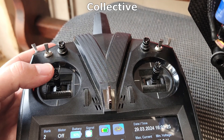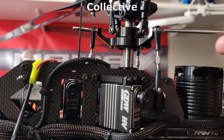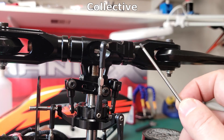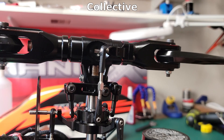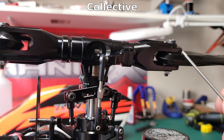Looking at pitch first: as we raise the collective, these servos move the swash plate up. As the swash plate moves up, these push rods are connected to the blade grip arms, which increases the pitch on the blade. Lowering the collective lowers the swash plate and also reduces pitch on the blades.